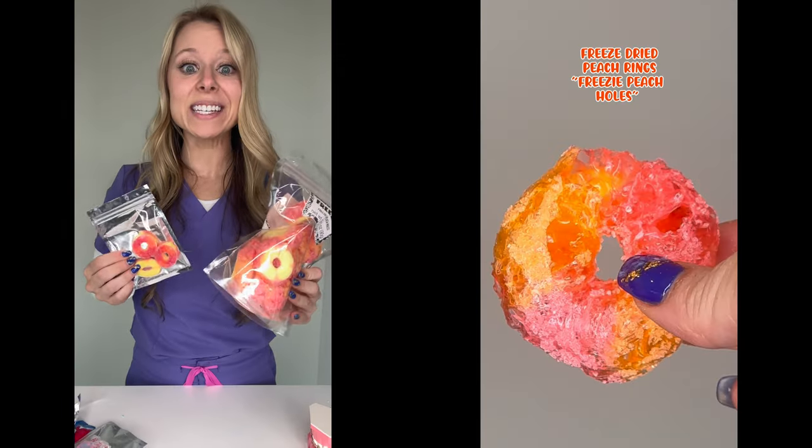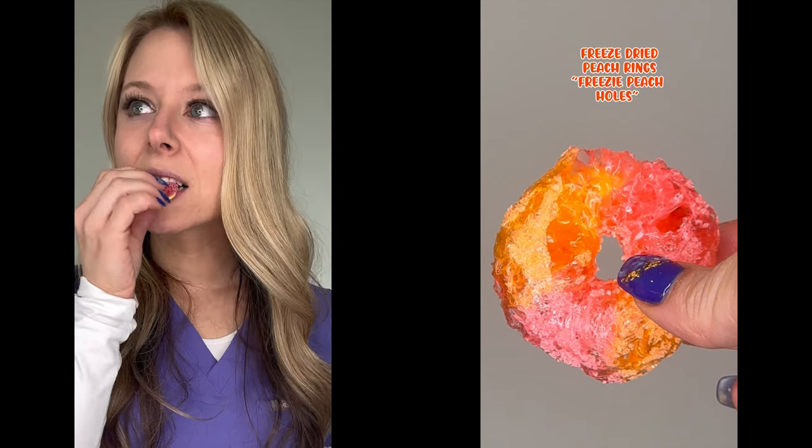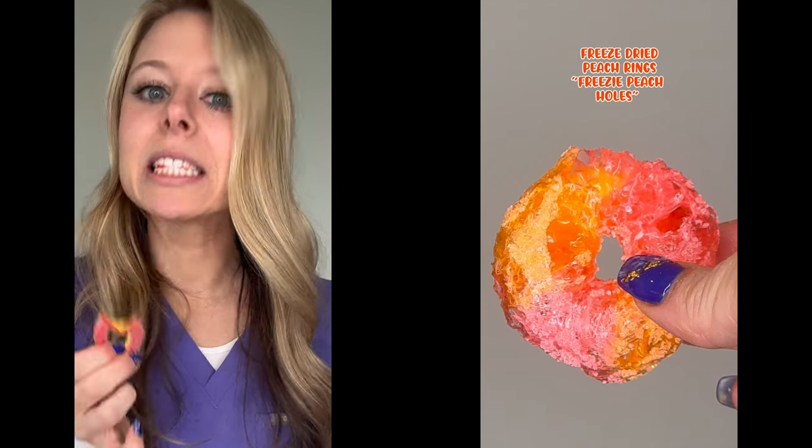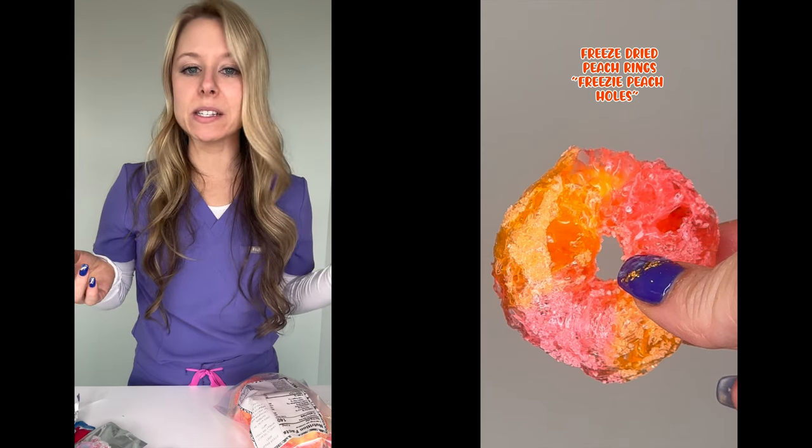Peach rings. I have seen these all over the internet — I am so excited to try these. I'm going to try the original first. Obviously chewy, sticky, not safe for braces. Let's see if the freeze-dried version is safer for braces.